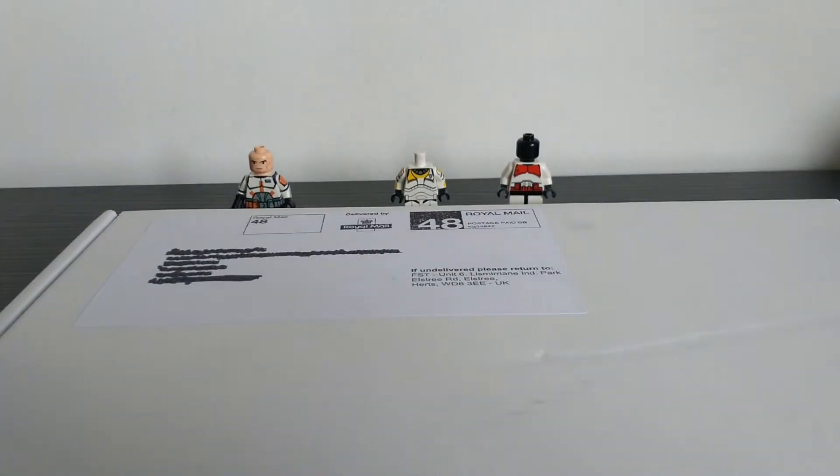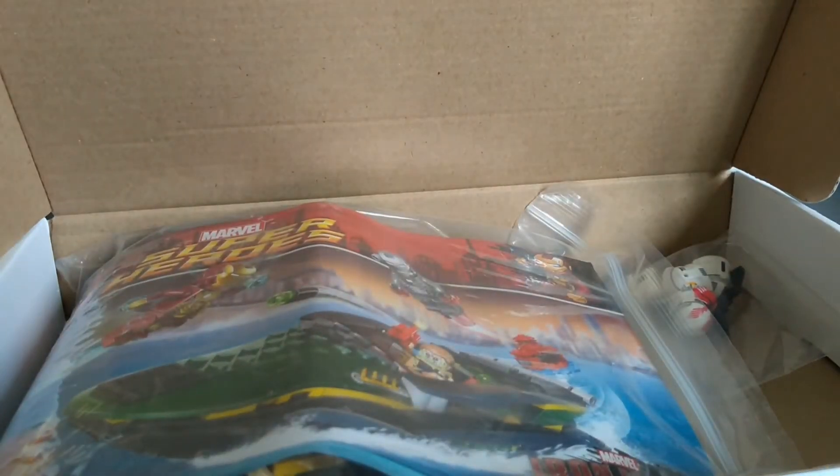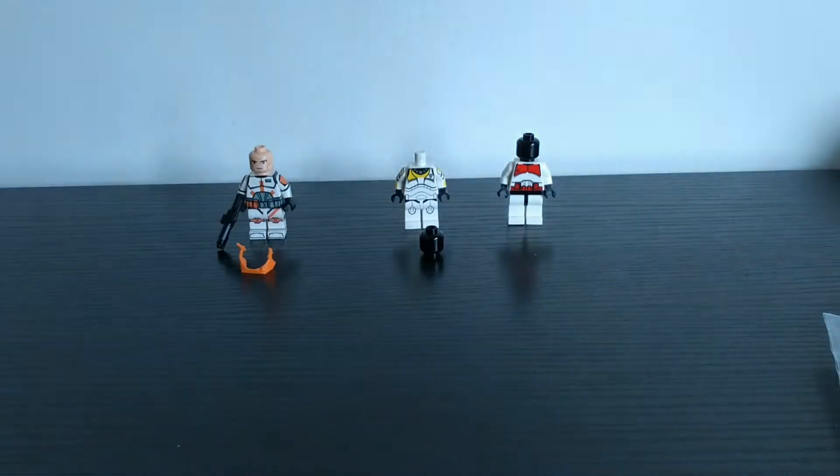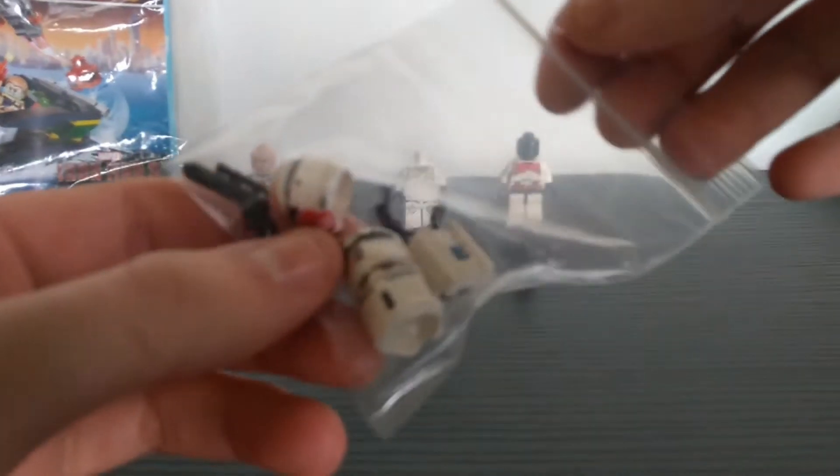There we go, open up the box — they always come in the same boxes from Firestar Toys, which is cool. I ordered some other bits as well, so just checking my invoice here. I did get a set with it, which is pretty cool. This was marked down from like eight pounds UK down to like two pound fifty for this Marvel set, so I thought I've got to get it — cheap as chips. It looks pretty cool and has instructions, which I didn't actually expect, so that's really cool.